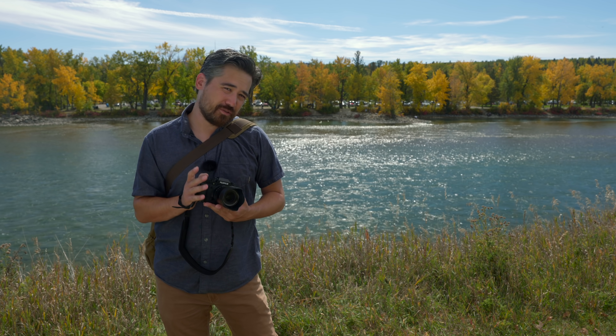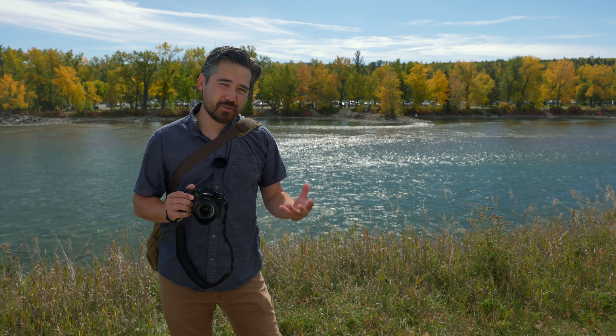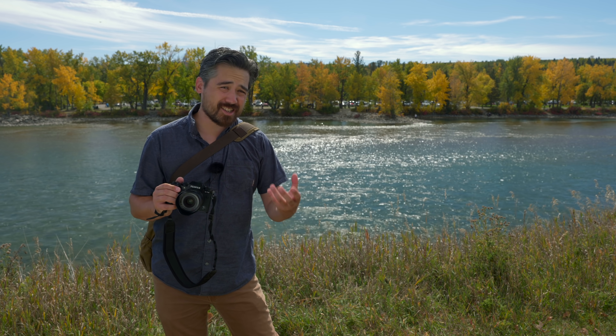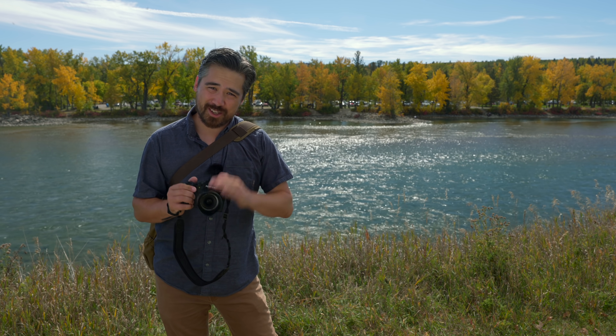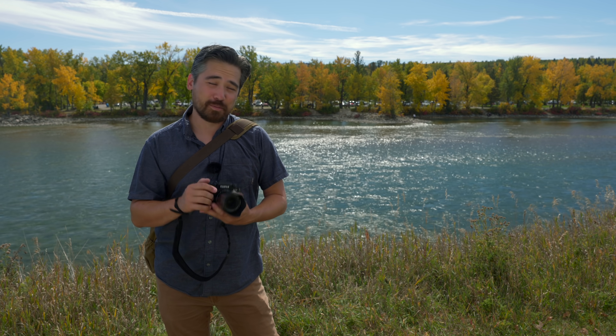Welcome back to DPReview TV viewers, it's Chris Nichols here. Today we've got the brand new Fujifilm XF 23mm f/1.4 WR LM. As you've seen in a lot of our previous videos, Fujifilm has been updating their older prime lenses and we've been testing them. The 23mm is no exception — it has a brand new optical formula over the older 23mm and I'm excited to play with it.